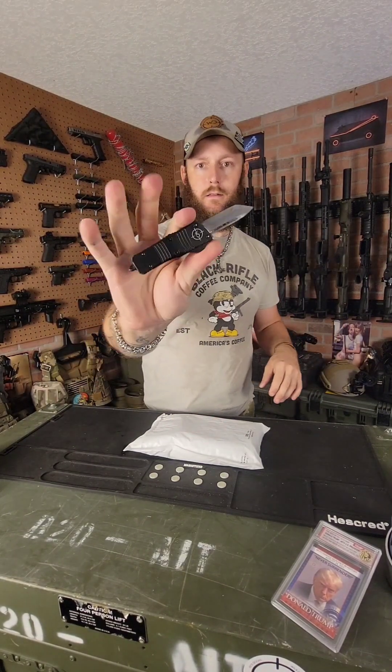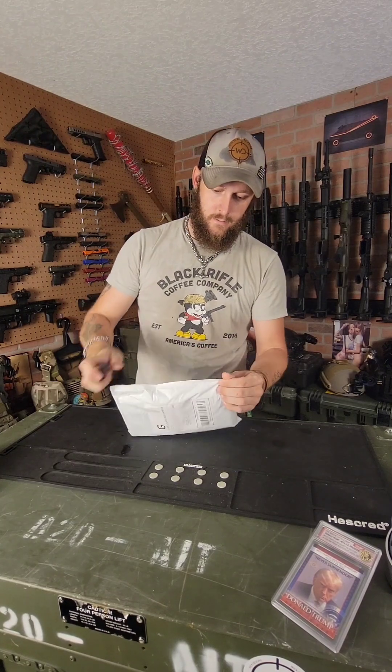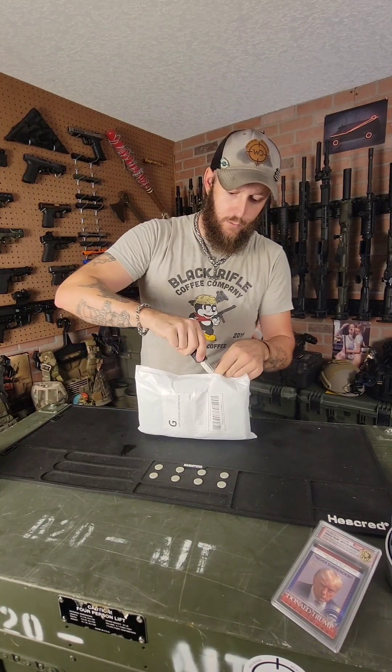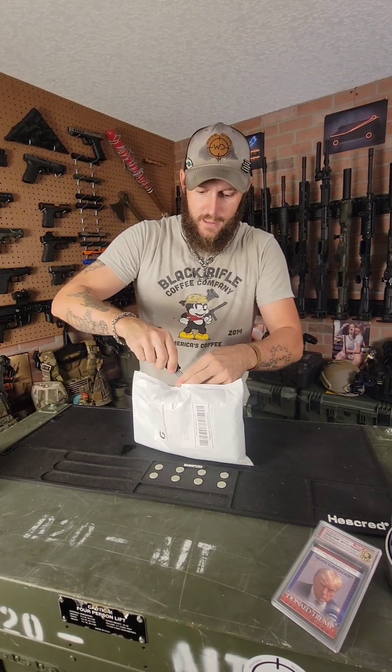I'm going to use my little Wick Designs OTF knife here. I'll make sure I don't cut whatever's in the package, because I have no idea what's in here.